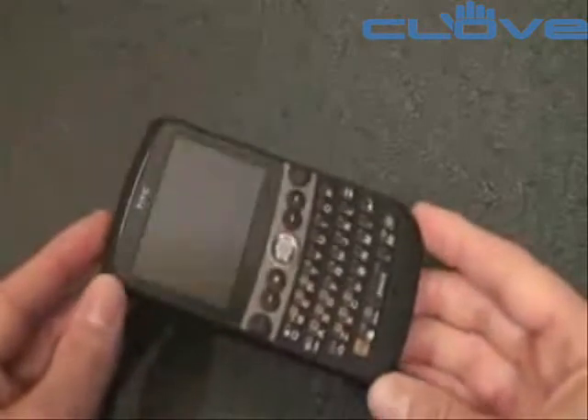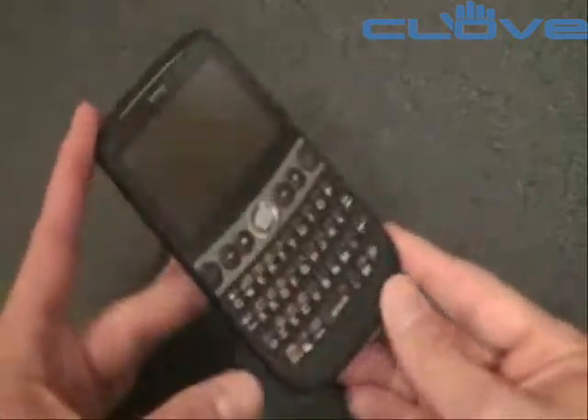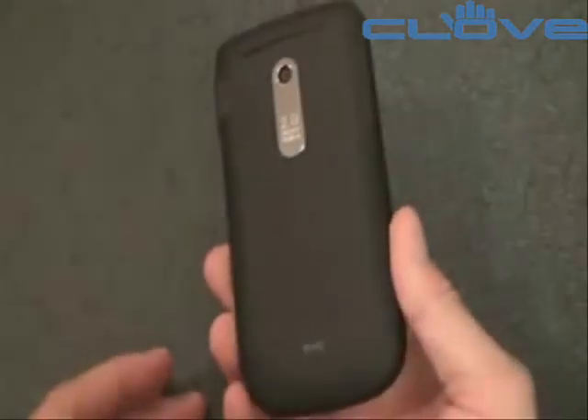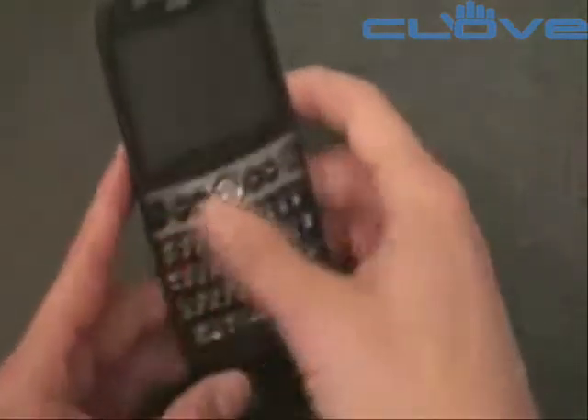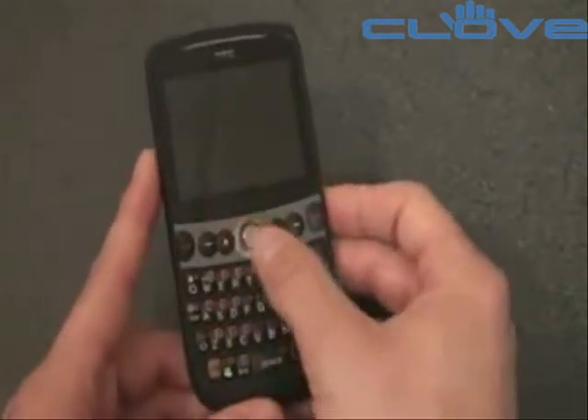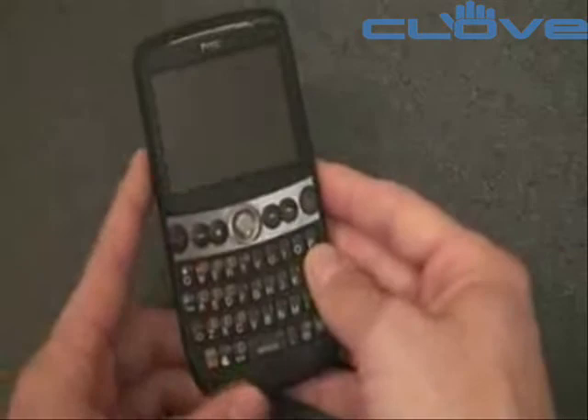A lot more is coming on the HTC Snap — I know a lot of people are really waiting for this device. We're going to have multiple video reviews, including a full review, coming up on Pocketnow.com soon. To know exactly when the videos hit, follow us on Twitter at twitter.com/PocketnowTweets. We'll be back with more soon.